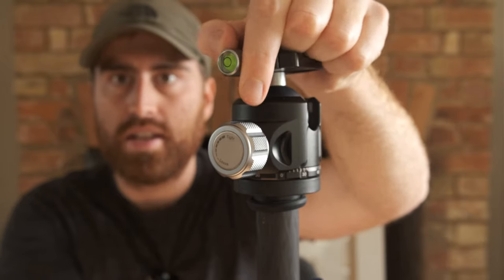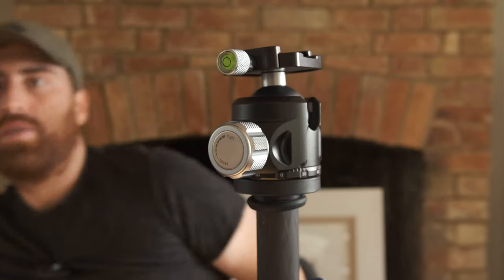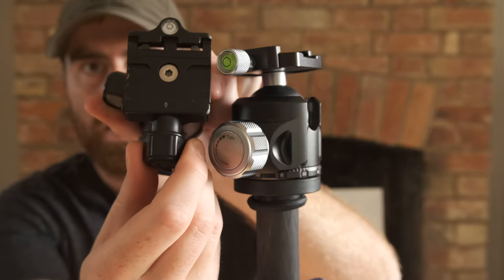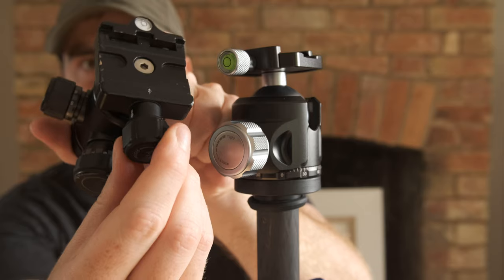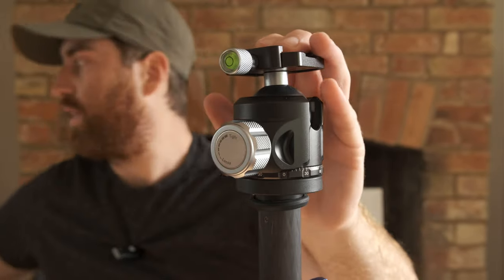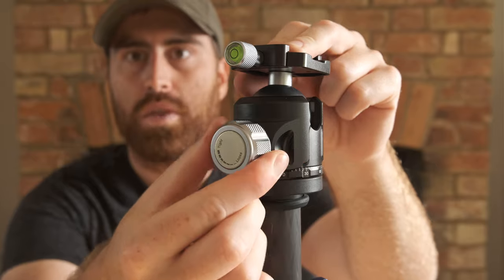One thing to note is this is sort of like the minimalist tripod, if you will. There's really basic controls but they're done really, really well. This is the Arca-Swiss clamp adjustment and it's just a straight adjustment. On the Benro, if I show you quick, it has this halfway stop — you could hear it click and you have to actually pull that knob out in order to get it to release the rest of the way. That's sort of like a safety mechanism. This doesn't have that. This big knob here is the friction adjustment, which is basically your lock for the ball head.